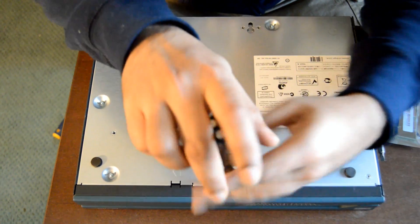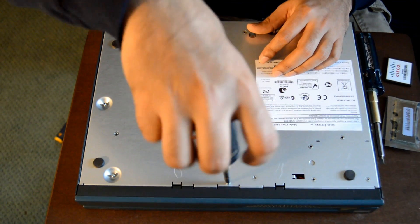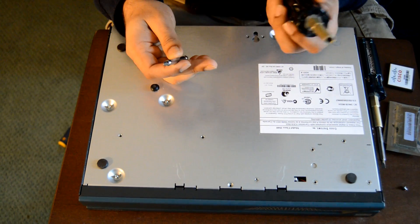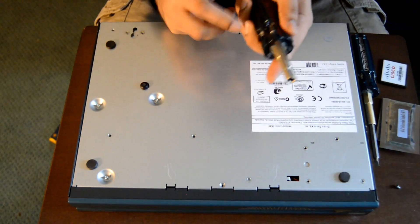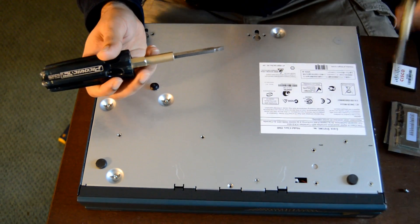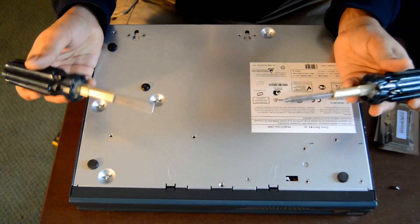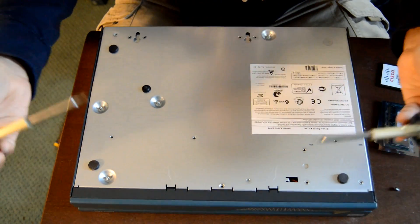That's what I'm doing right now. There's just one single screw that you have to take out and then switch to a flat head. I'm using two flat head screwdrivers — that makes it easy to take the front bezel out or release it.